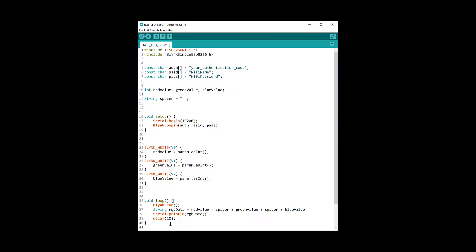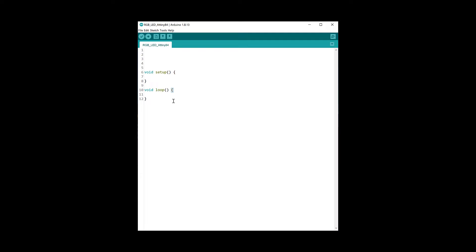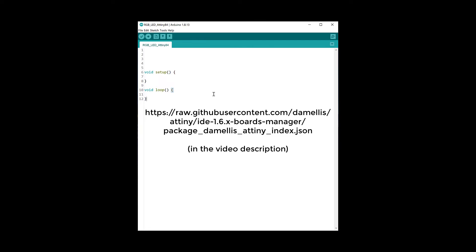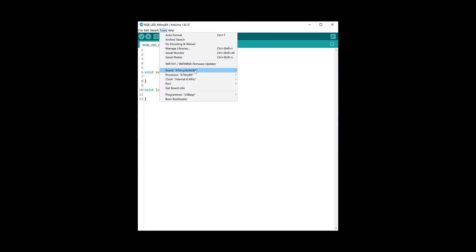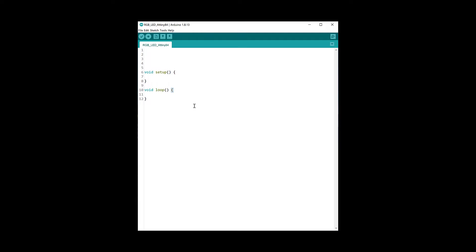Once you've made all the connections, plug the ESP into the computer, select the correct port, and upload the code. That's all done for the ESP01. Let's now go through the code for the ATtiny84. To install the ATtiny84 board, add the relevant link to your additional boards in the Arduino IDE preferences, then from the Tools menu select your board as ATtiny24/44/84, select the processor as ATtiny84, and choose the clock speed as the internal 8 MHz.